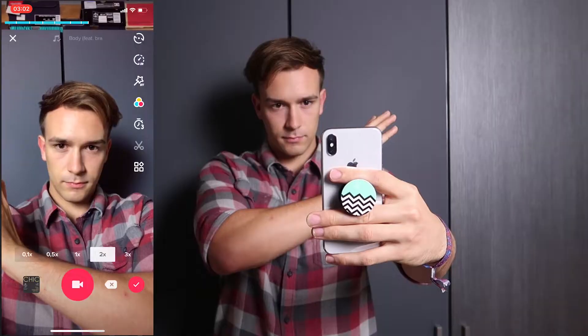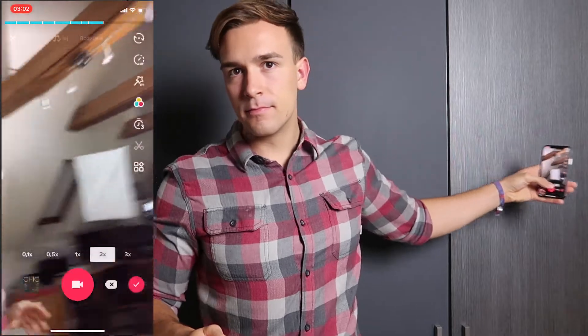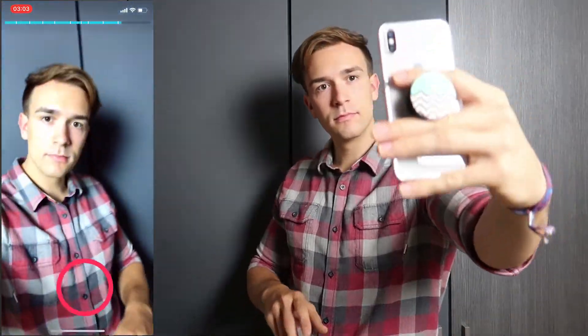We put it over there, and now what we can do next is just do two fast transitions — I'll do a vertical and a horizontal transition — and then we're done for the day. And this is now what it looks like.